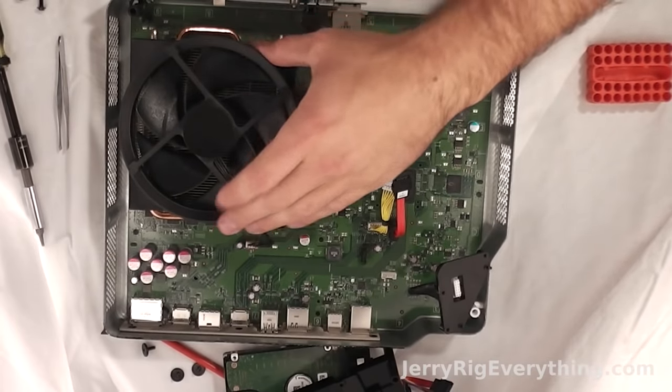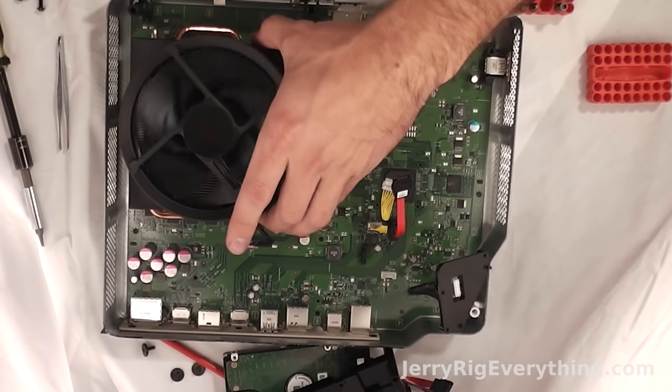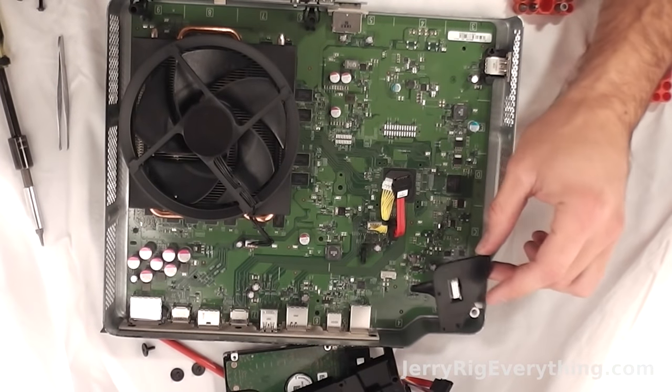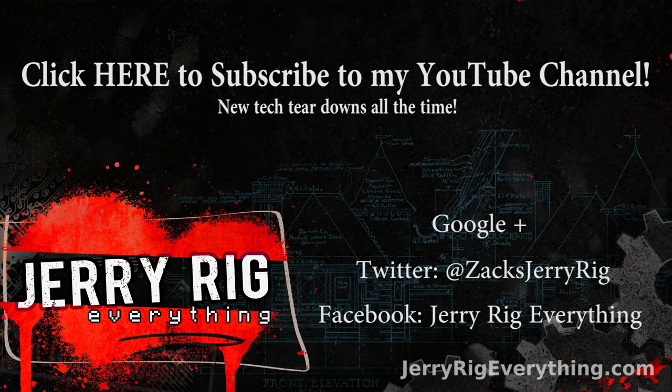Once again, parts are in the video description below. I'm not going to take apart the fan and the heat sink mostly because I don't want to deal with the thermal paste holding the heat sink to the motherboard. But you get the gist of how the Xbox works. All the parts are listed in the video description below. If you have any questions leave them in the comments. Make sure to like this video if it helped you and don't forget to subscribe.